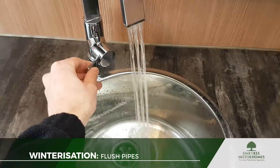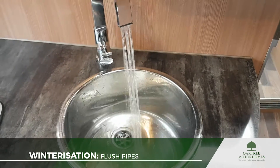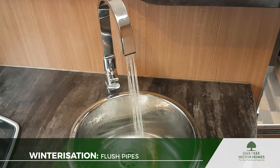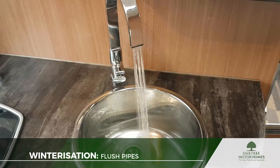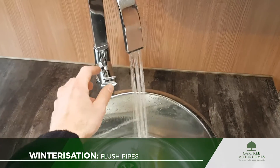Just flick over onto the hot side now, because obviously there are two pipes coming up to this tap, so we want to make sure that we've pulled the water through into both the hot and cold pipe. Also, whilst the pump's on, it's filling the boiler up. I think that's enough for that one.